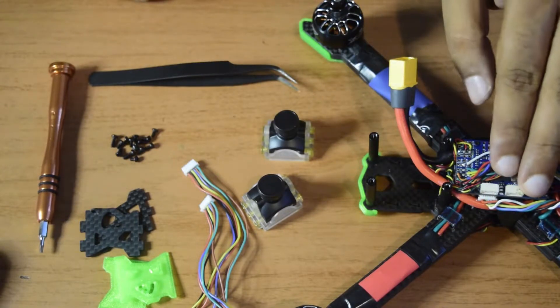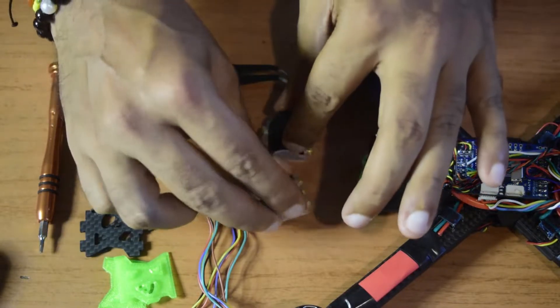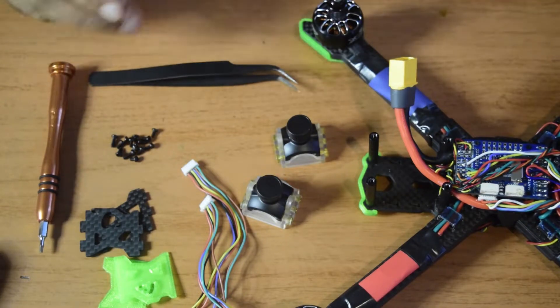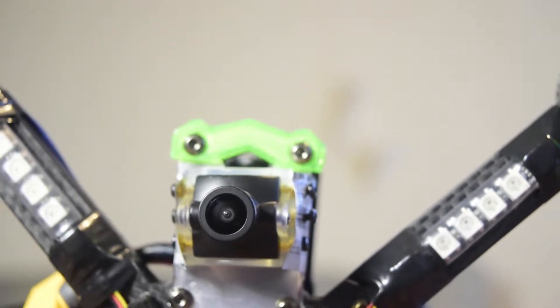This flight controller, the Matek F765, supports dual camera. So I will be installing two cameras at the same time on this drone frame. Ensure that you watch this video till the end so that you do not miss out on any important information or instructions.